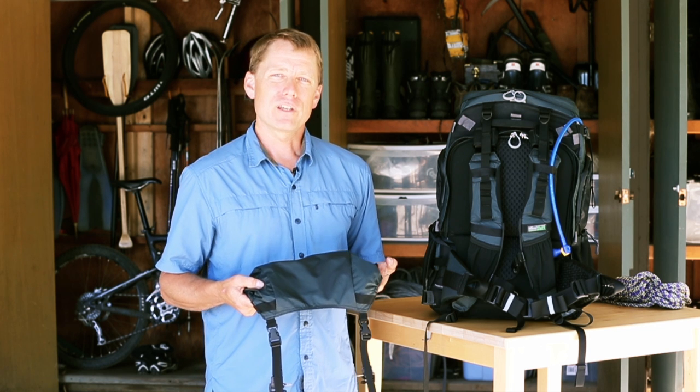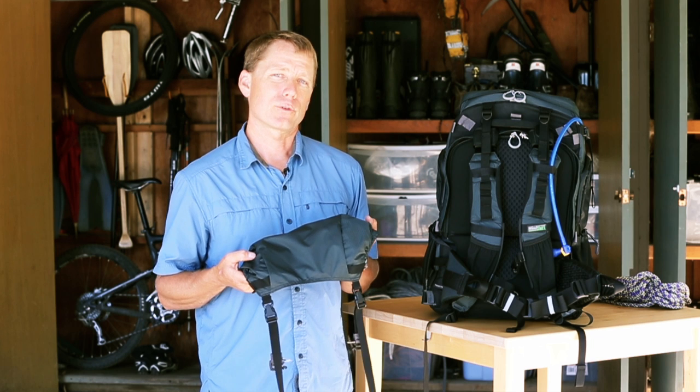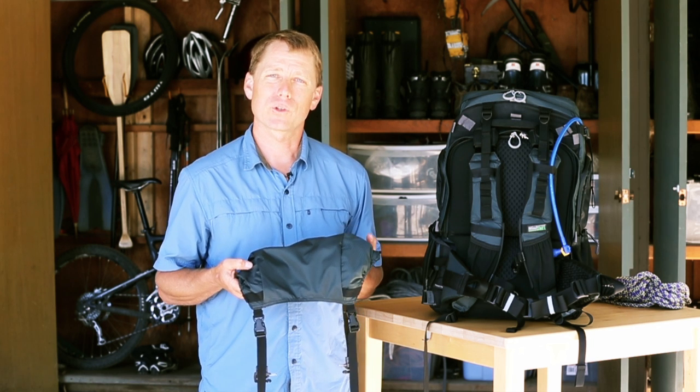Hey guys, this is Jerry Daudrill with MindShift Gear to show you the top pocket accessory to the Rotation 180 Professional Camera Backpack.